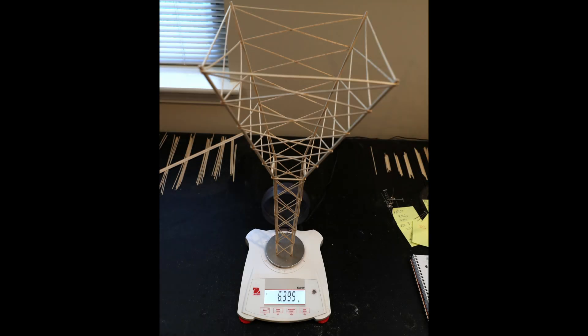Here you can see the tower on the scale right before testing, which simulates the check-in process at a competition. The total mass is 6.395 grams.